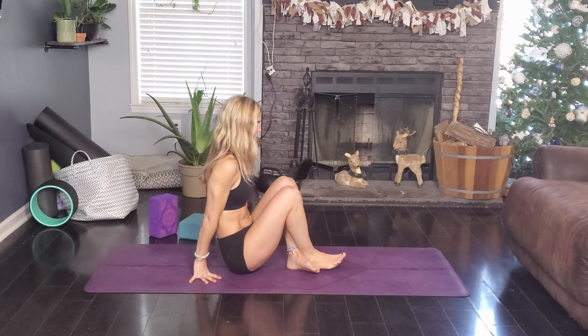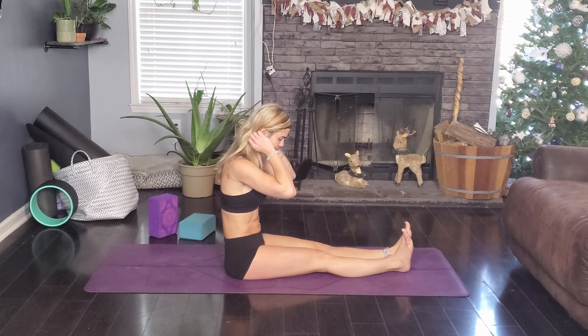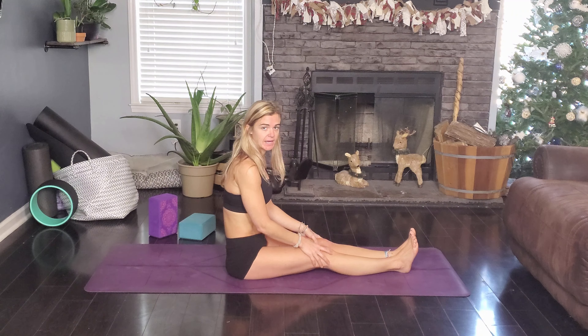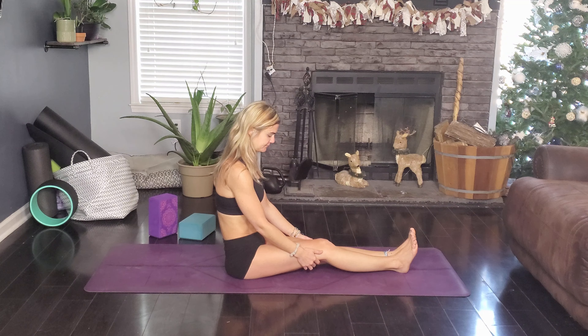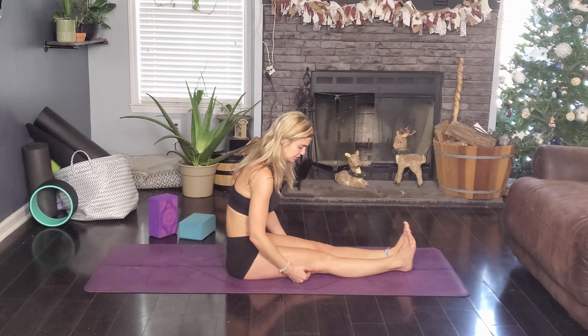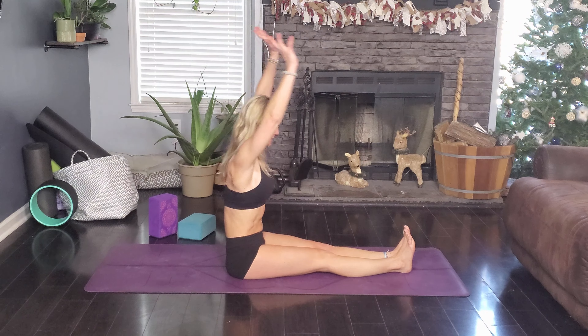So we're going to come on down to a seated forward fold — legs out in front of us. We're just going to start here by coming forward, rounding the spine, keeping the spine straight. However you want, just start stretching out those hamstrings. I always keep my legs at a slight bend because I have hyper flexion and it will really mess up my knees, so I'll always keep a little bit of a bend. Sweep your arms up and come forward.